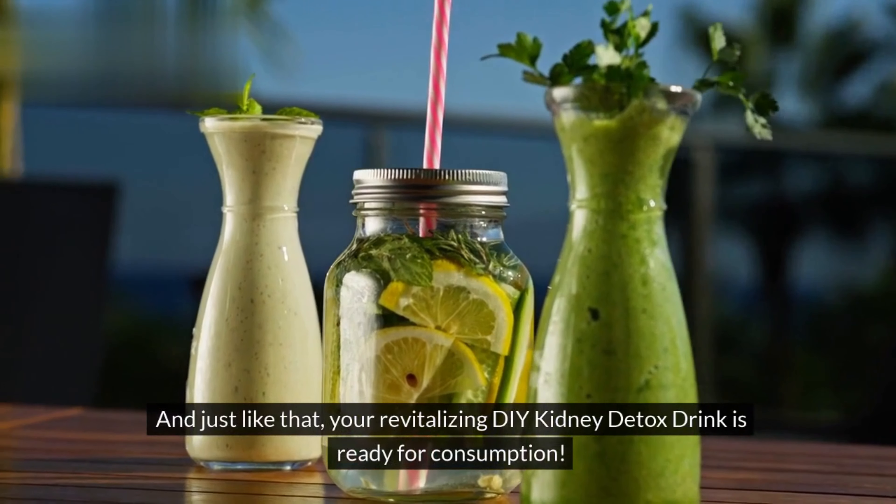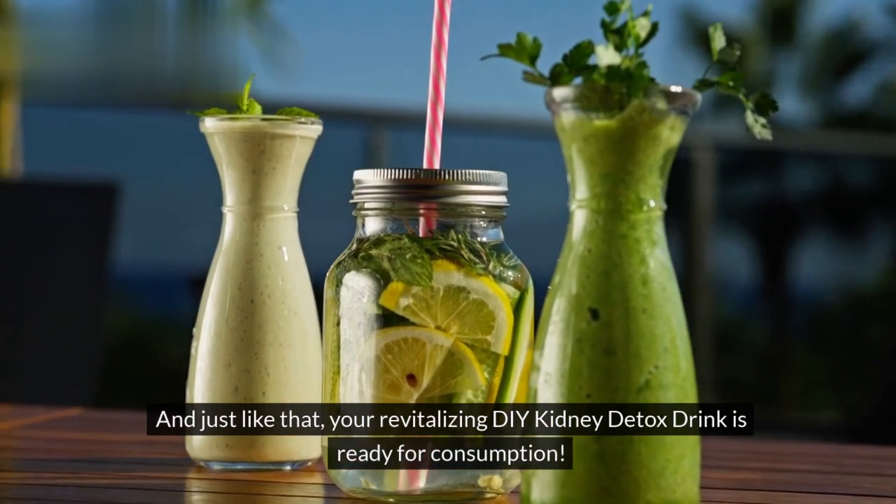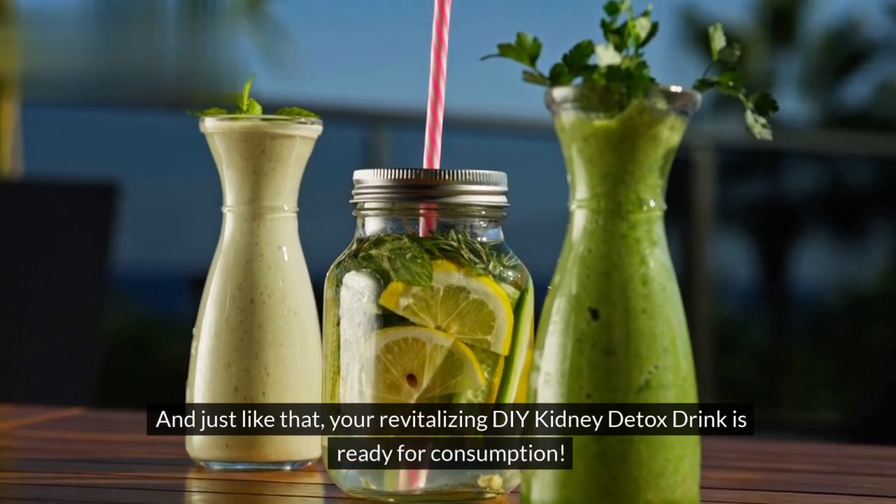And just like that, your revitalizing DIY kidney detox drink is ready for consumption. Savor the refreshing and nutritious blend, knowing that each sip is packed with health benefits to support your kidneys and overall well-being. Here's to your kidney health and to many more enriching moments together on Health Diaries. Don't forget to like, share, and subscribe for more nourishing content. Until next time, stay happy, stay healthy.